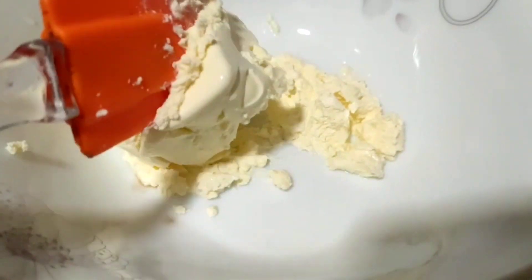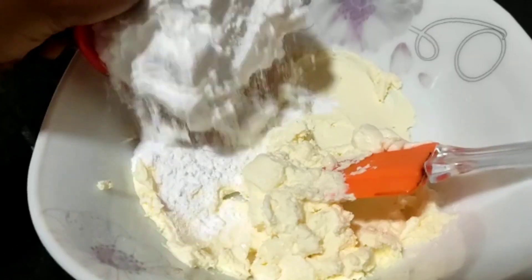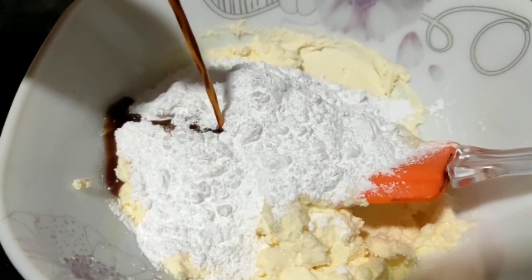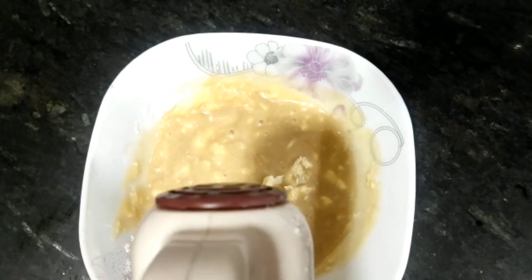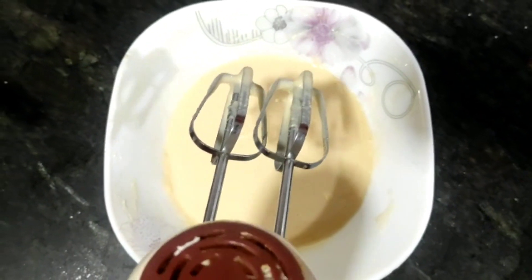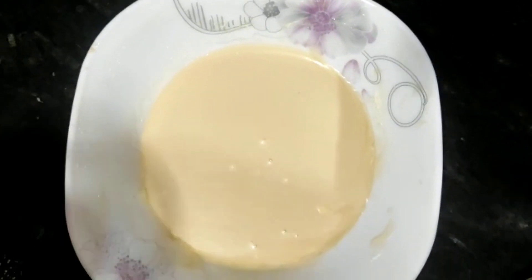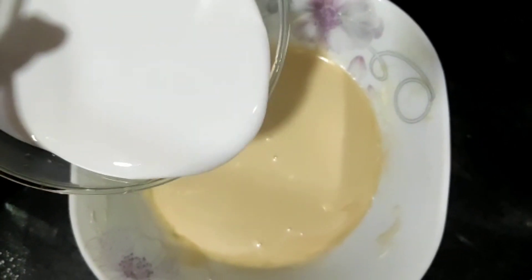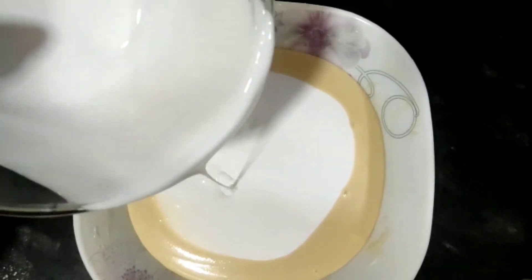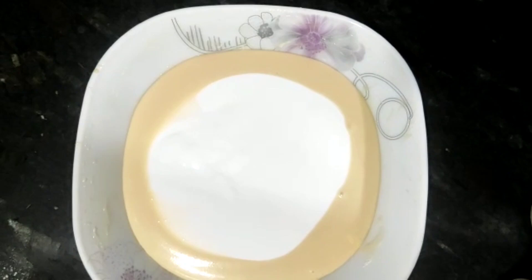Then we have the cream cheese and we will add icing sugar. We have made the Oreo cream cheese layer — we will add vanilla essence and mix it well. If you don't have a blender, you can still make it by mixing manually — it will be easy. Then we will add whipping cream and blend it well for about 5 minutes.